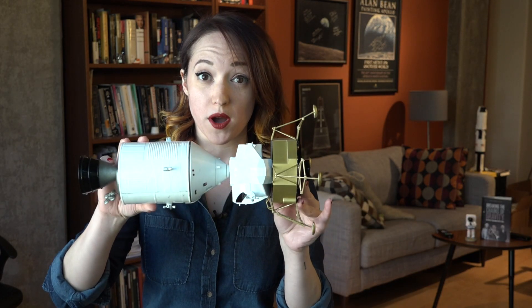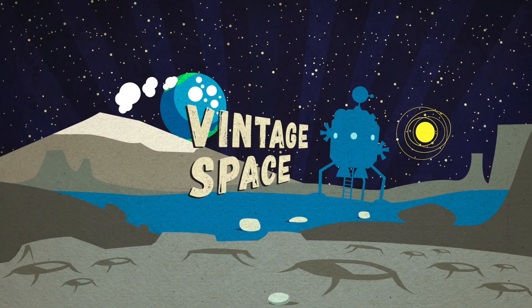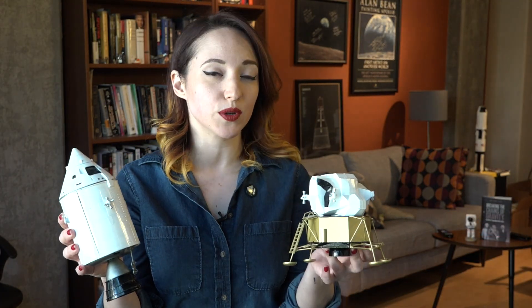How did these two spacecraft combine to become this one spacecraft? We're talking about transposition and docking today on Vintage Space. The need to connect the command service and lunar modules on the way to the moon and then have them separate and reconnect again was of course born from the decision to use Lunar Orbit Rendezvous as the mission mode for Apollo.